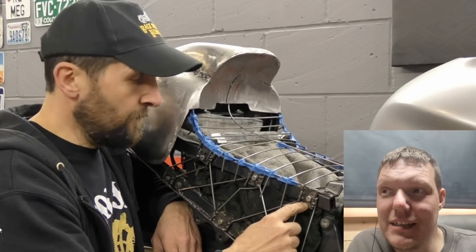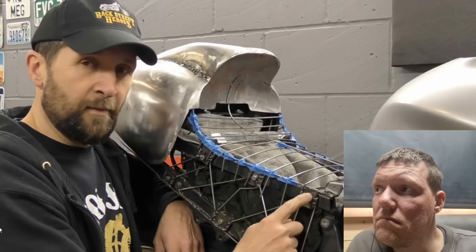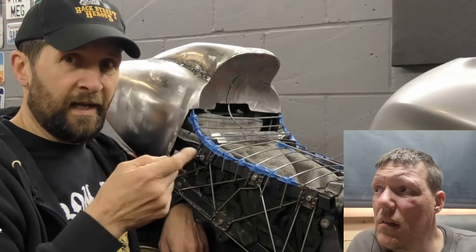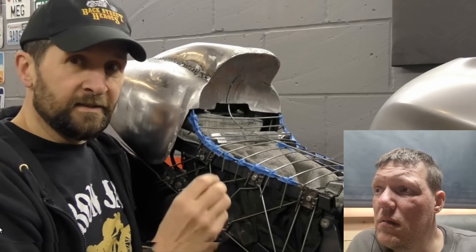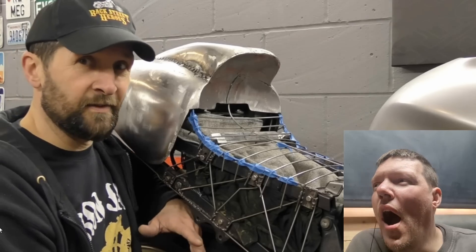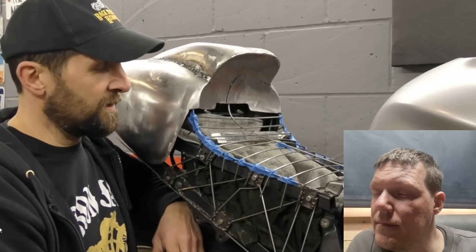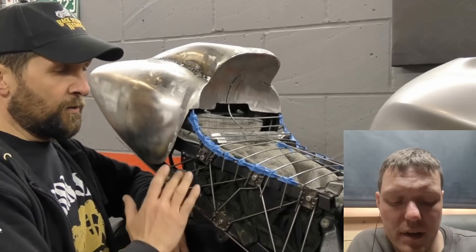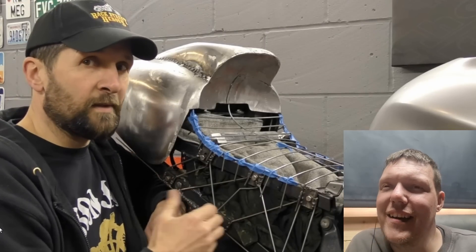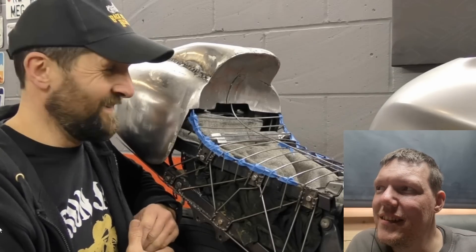I can then take a grinder or a flat disc and sand back the metal to the point where I want them - so they are flush with the surface. All you'll see will be little holes straight down to the bolt. The bolts inside are currently M6s with a hex head but they're temporary - I'm going to use button caps, socket cap heads. All you'll see will be the skin over there and there'll be a little hole, six on each side. Quite decorative in their own right.